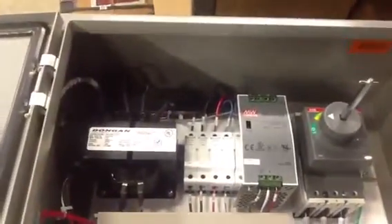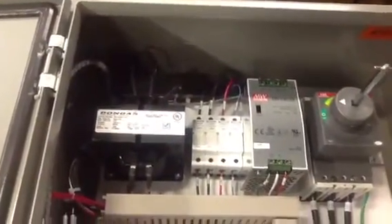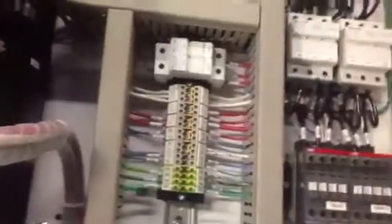We've got DC power and AC power dropping down here with fuses. These fuses are for the lights, actually.